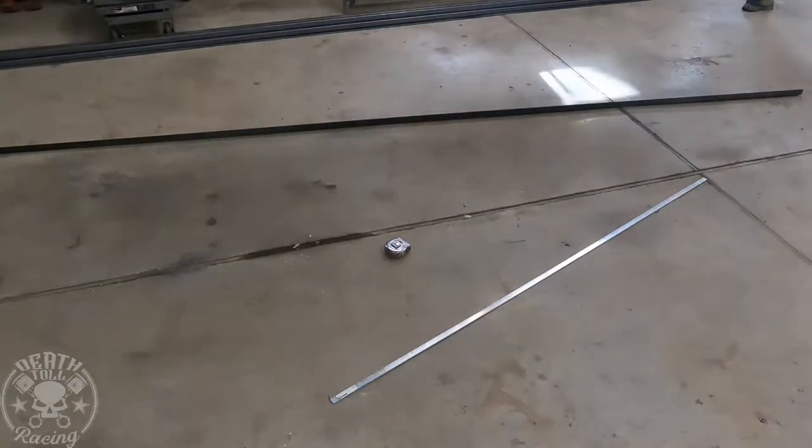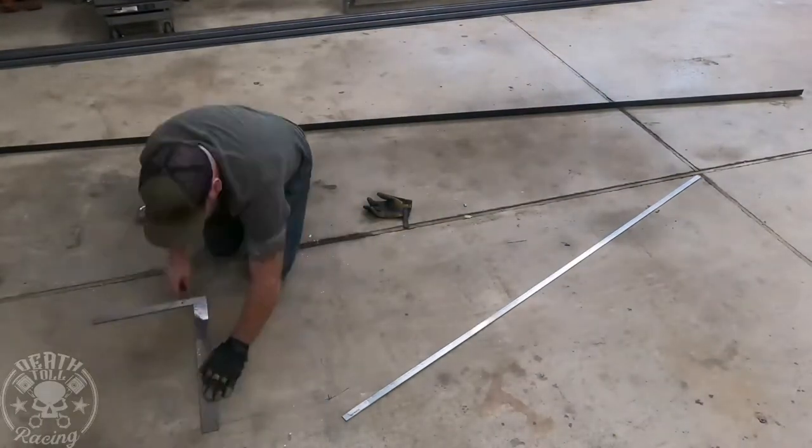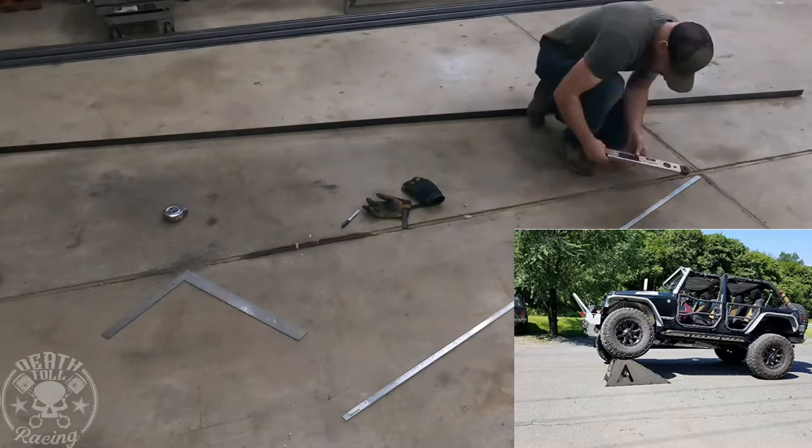Welcome back to Death Toe Racing. We're going to build a flex ramp today, a little bit like what you're seeing here, except we need ours to be quite a bit bigger.